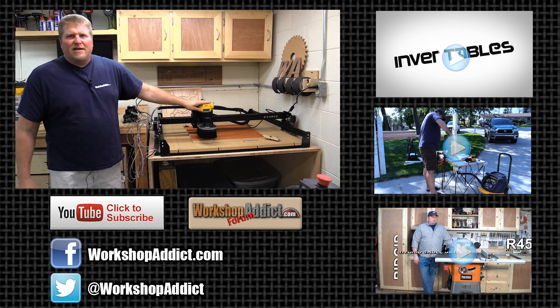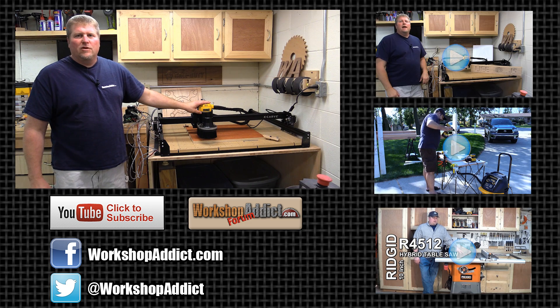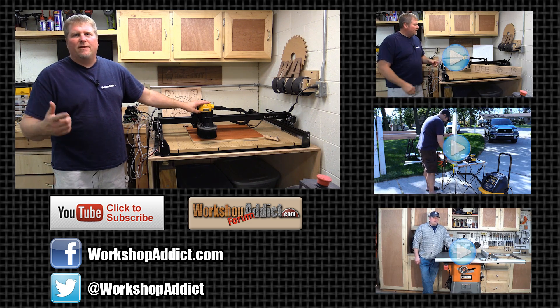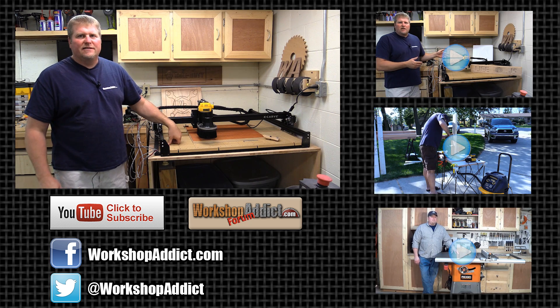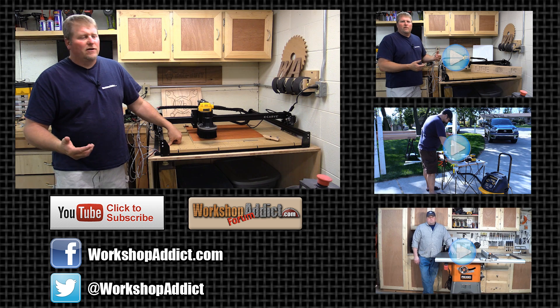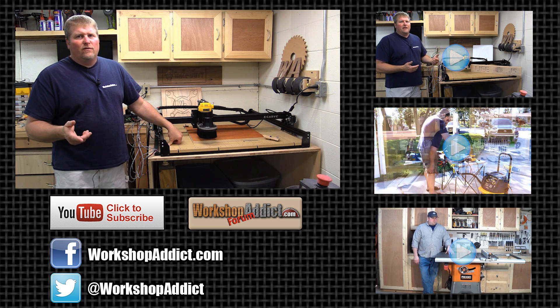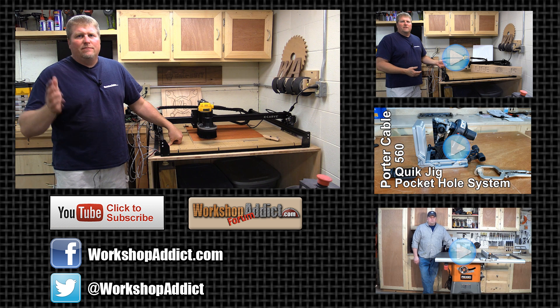Until next time, I'm John from workshopaddict.com. Come over and take a look at our YouTube videos, subscribe, give us some likes, stop over at the forum — let's talk some tools and CNC's. Show us your projects, we love seeing projects. Take a look at our giveaways that we've got going on. Until next time, I'm John from workshopaddict.com — talk to you later.